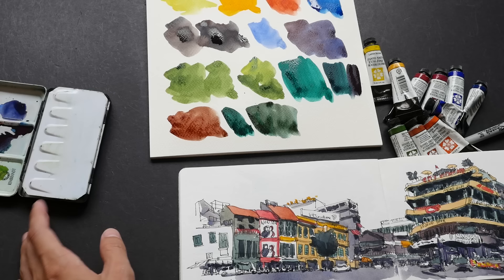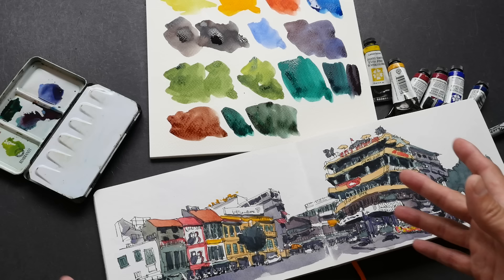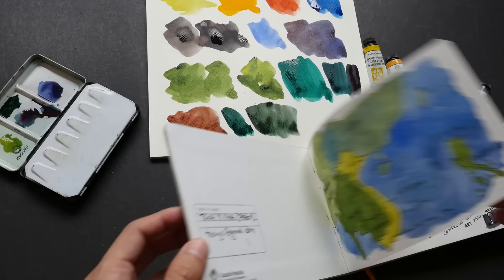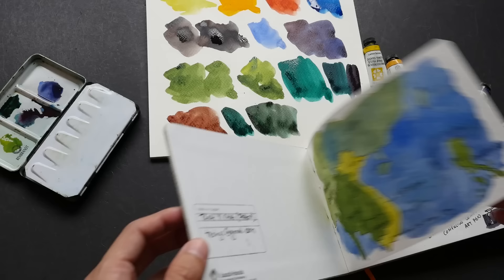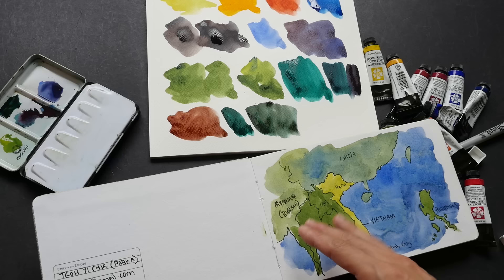Let me show you some of my sketches that I have painted with Daniel Smith watercolors. This palette is the one I bring overseas on my trips — whenever I sketch overseas, this is the palette I bring because I'm so used to how the colors mix already. This sketch here — I think I used some Sap Green, Lemon Yellow, and of course the granulating French Ultramarine. The colors I pick are all transparent, so when you paint over the lines, the lines will still show through.